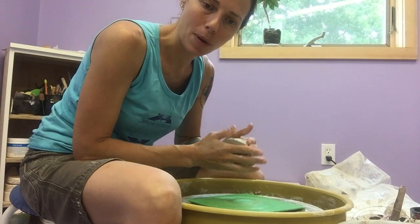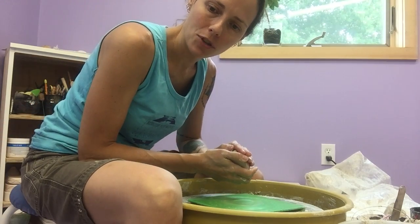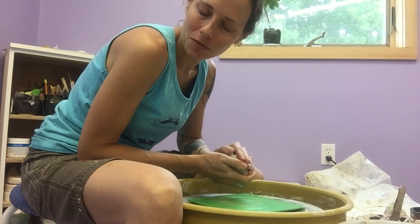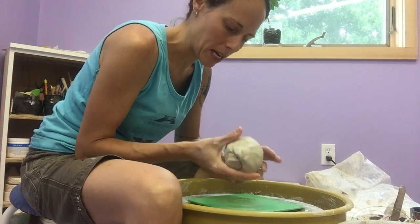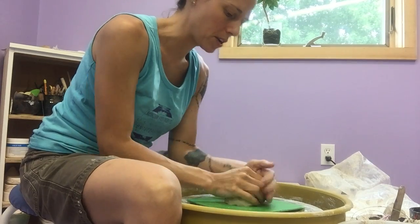These are just designs I've come up with over the past couple of years of doing these kinds of forms. Really simple — just about a pound of clay is plenty. We'll get this centered up.